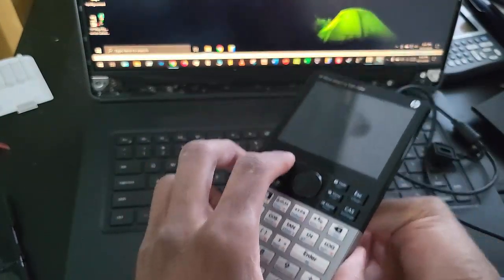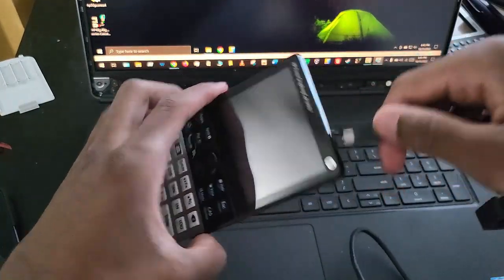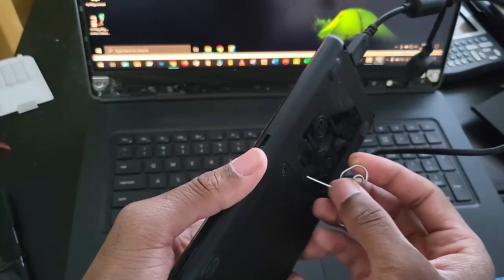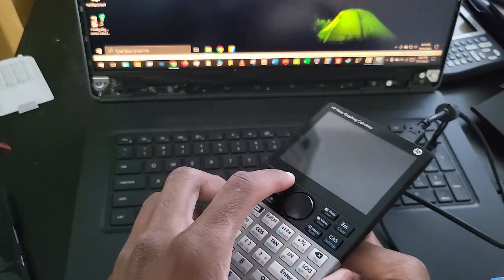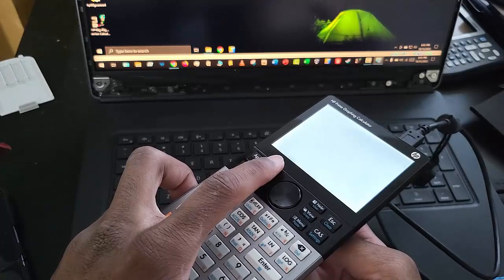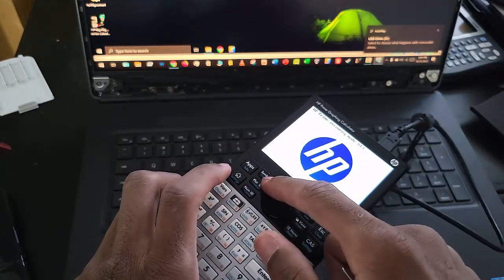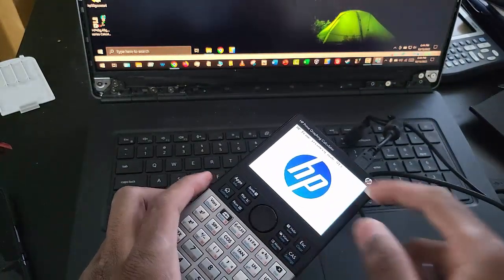I'm holding it but nothing happens, so let me plug it in again. There's a brief flash and then — there you go. I just pressed the Sym key without even inserting anything into the hole, and it took me to recovery mode.